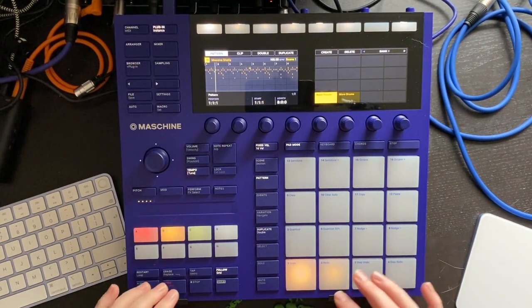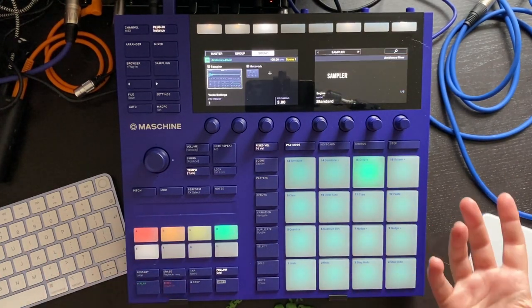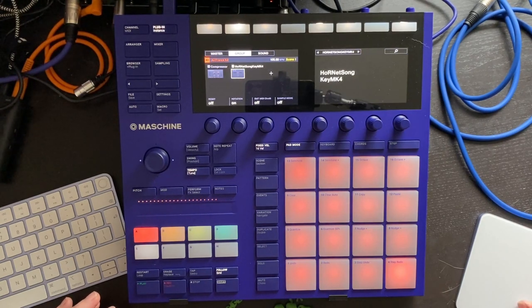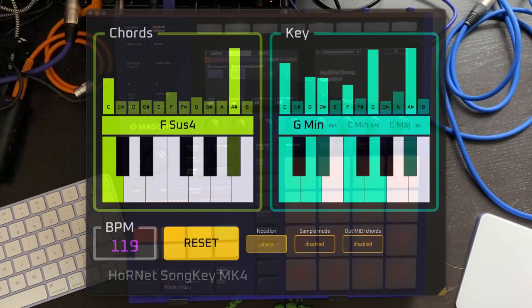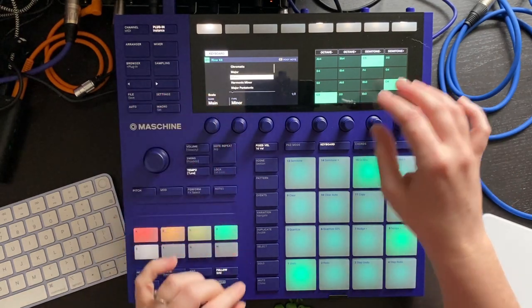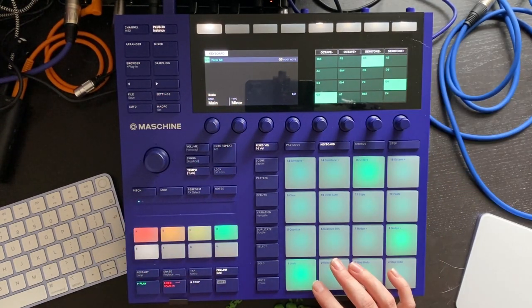And then I'm going to duplicate the River kit so I can separate my patterns out. I'm just going to throw a key recognizer onto that group. Key recognizer says G minor — that's a good place to start. So in keyboard mode, I'll set the type to minor and then the bass note to G.